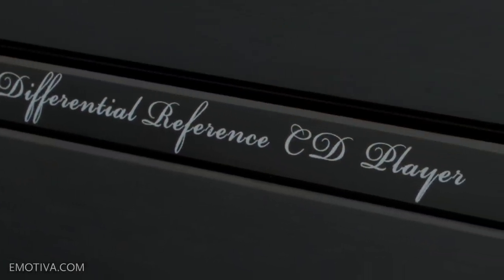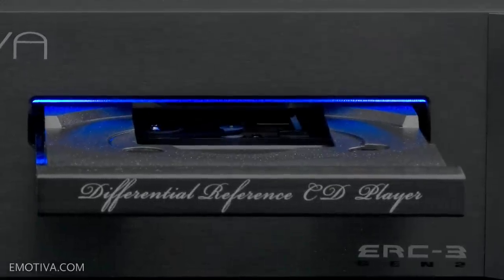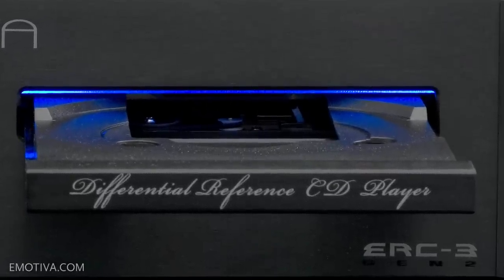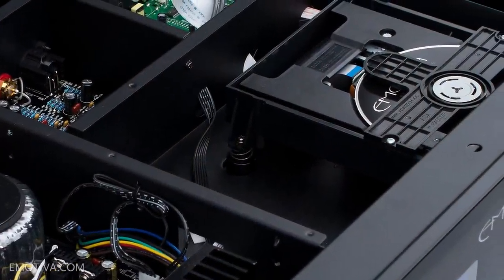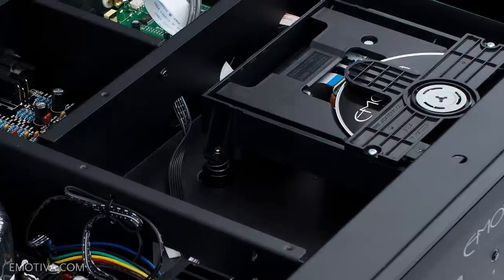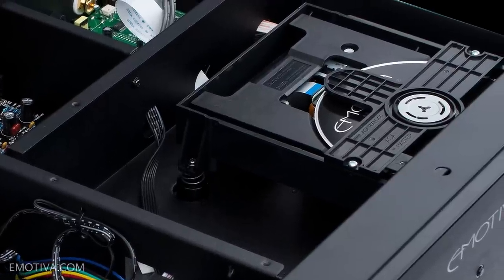We went to a tray load primarily because of feedback from our customers. In the ERC-1 and 2, we used a magnetic loading system, but it was a slot load. People had a hard time getting beyond the fact that it was a slot load, so we went back to a more traditional tray load that people are very comfortable with. We listened to our customers — that's what they prefer — and since we were redoing the entire system from the inside out, that's what we decided to go with.